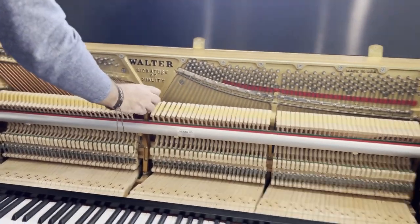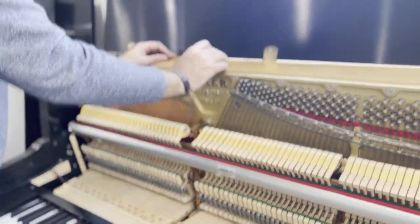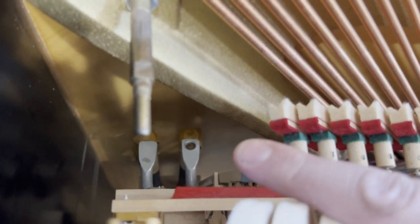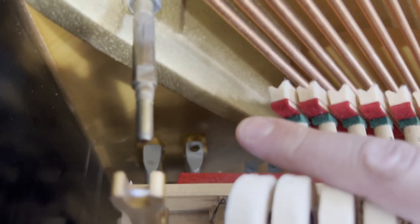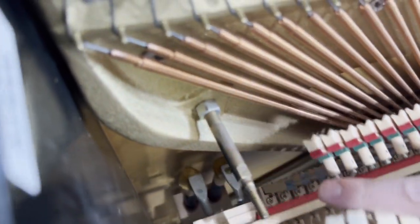Another thing that's really nice about it, apart from the fact that they've crafted the tone really well, is that the pedals don't connect like a traditional or new piano. The pedals just rest on top of the action, so you don't have to reconnect or disconnect — action in, action out.